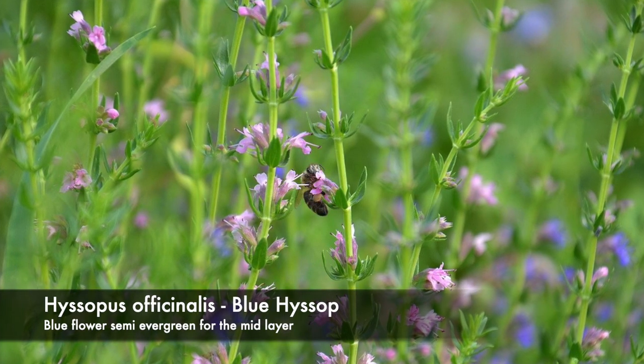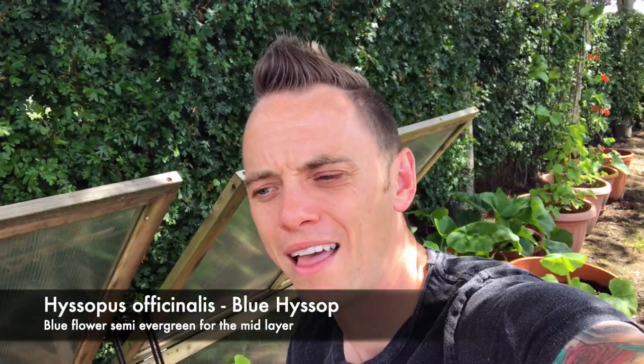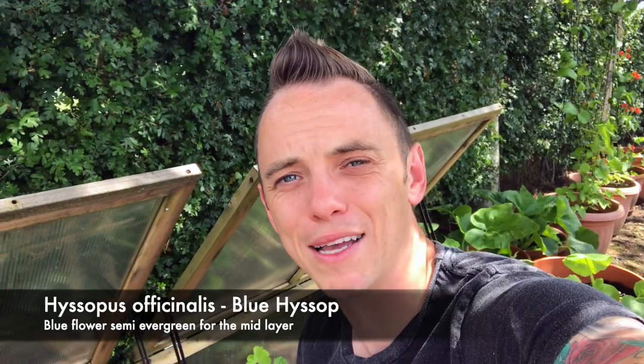Down here we've got blue hyssop, Hyssopus officinalis, and I'm adding this into the mix. It's a semi-evergreen herbaceous perennial. In our wet winters it usually dies back, but it has these little delicate blue flowers. If it survives a winter I'll probably leave it in situ; if it doesn't, it will get cut back to the ground like the rest of the herbaceous perennials.